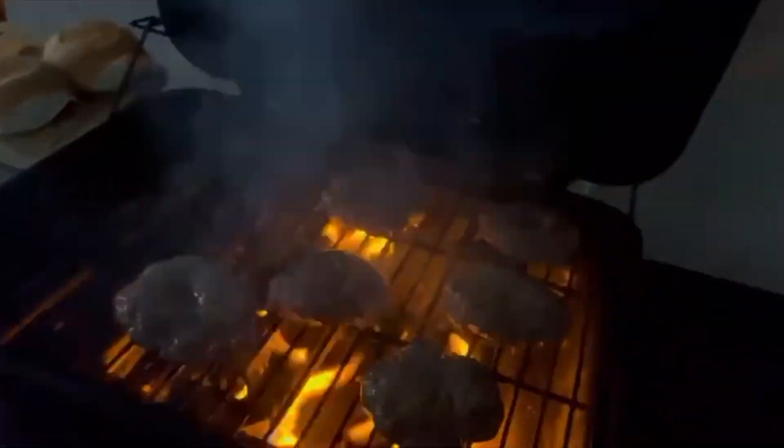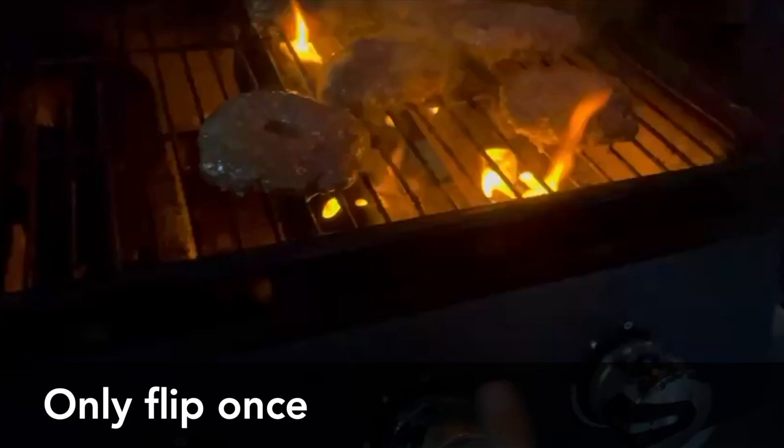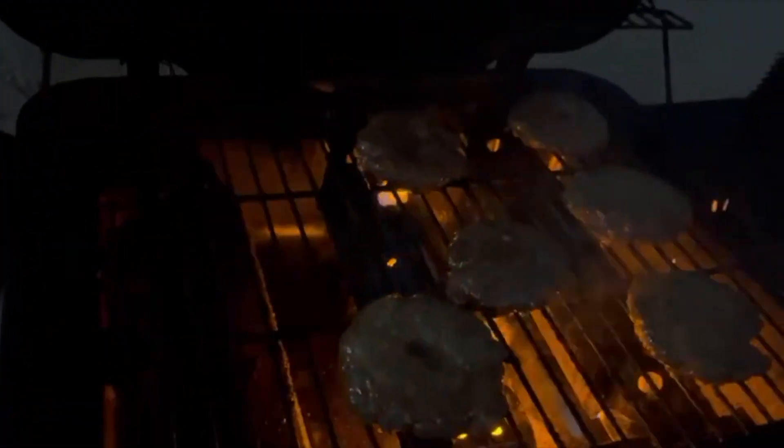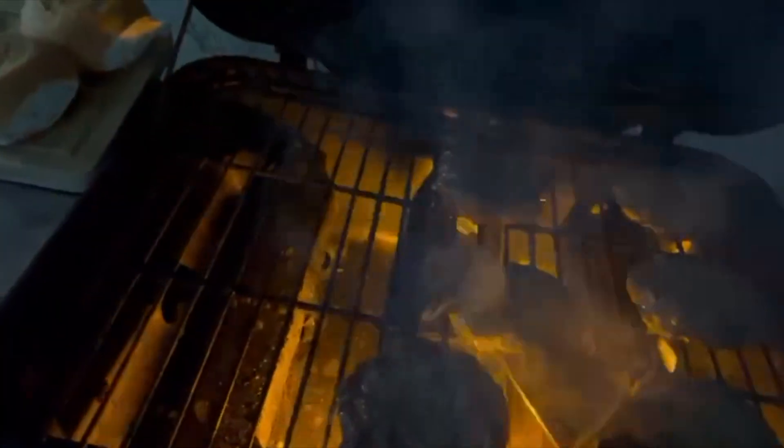That sizzle is a great sound, and once the patties are on, close the lid. A couple of tips: never press down on those patties and only flip once — this will maintain that nice juicy flavor. Turn the flame down while you flip the burger.